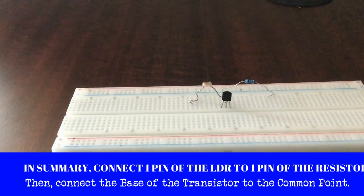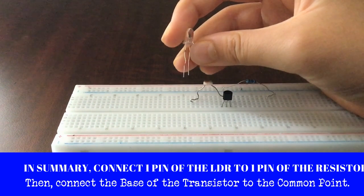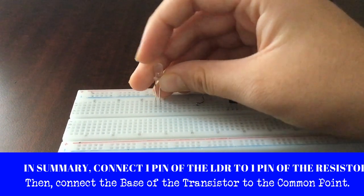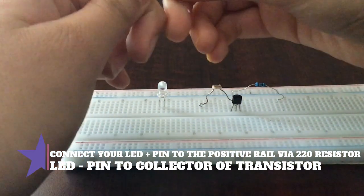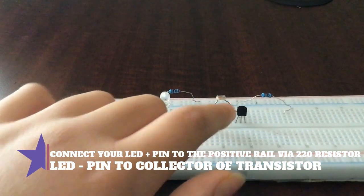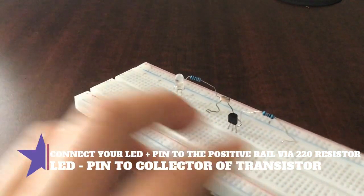Next let's connect our LED. I'm using a white LED because it shines really bright and nicely. Place the positive terminal — the longer pin — facing to the left of the screen. Next let's connect our 220 ohm resistor to the positive side of the LED and to the positive rail of the breadboard, because that's where we're going to supply our power. You can pause the video and try to copy this off.